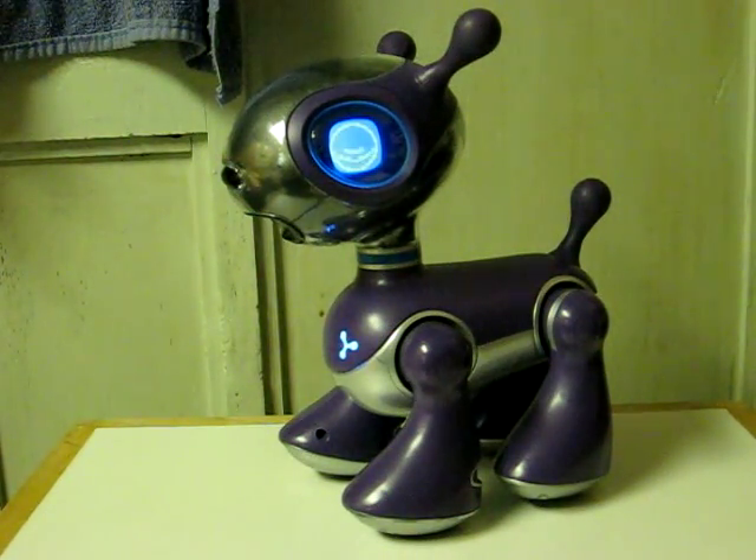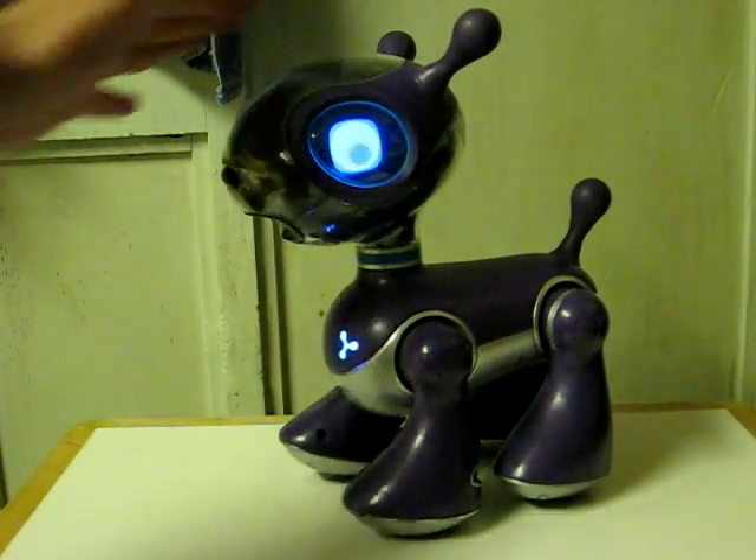This is the Mio Pup Interactive Robotic Dog from Tiger Electronics. He is both voice and touch activated.